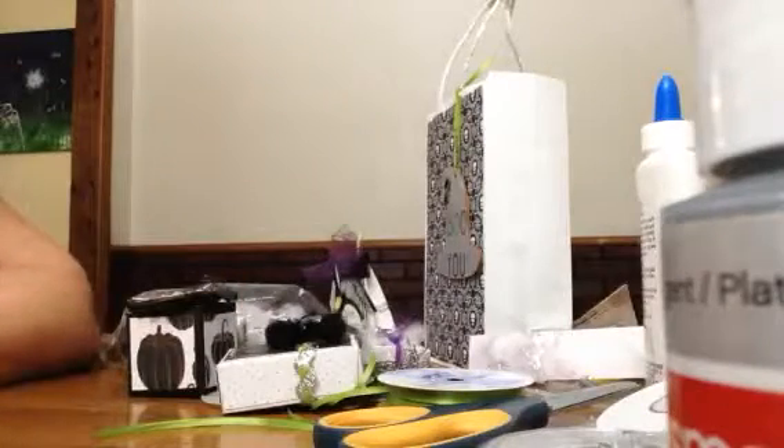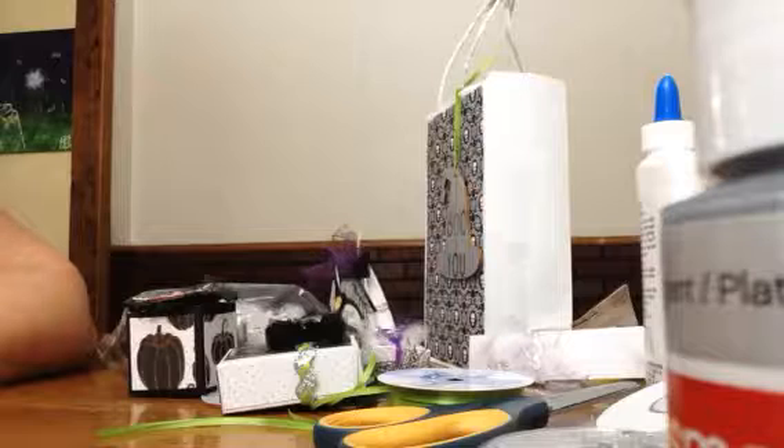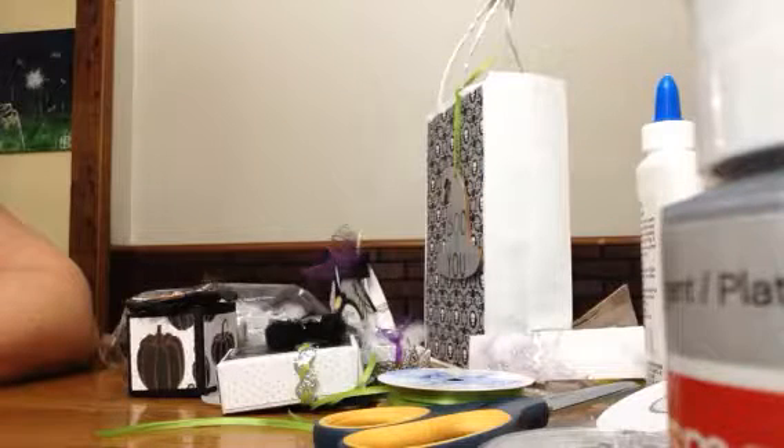Hello my friends and welcome to my craft space. I have another project here for you today. I participated in a swap — it was Pootles' Halloween treat box swap from the Facebook group Coffee, Cake and Crafting, and it was hosted by Tiffany Crafting Like a Boss McGill here on YouTube.